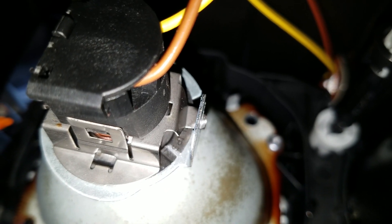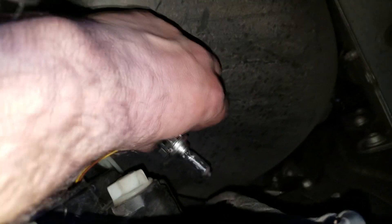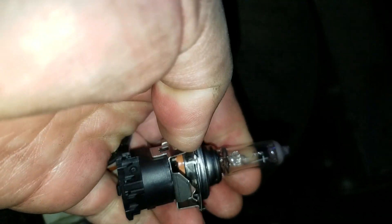Inside, that's what the bulb looks like. You can see it's a twist type, so we're gonna go ahead and twist it out. Righty tighty, lefty loosey — take it out. The H7 bulb sometimes gets stuck on these, so you may have to wedge a screwdriver in between. This one is already kind of separate, so it should come out easy.